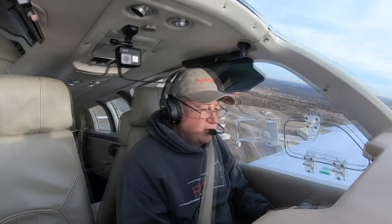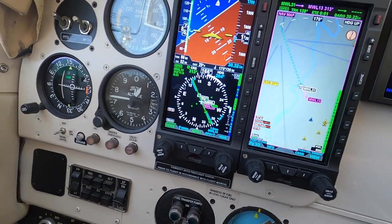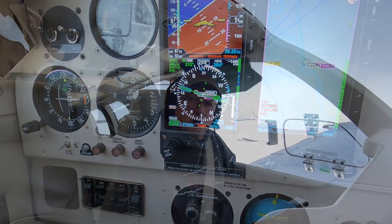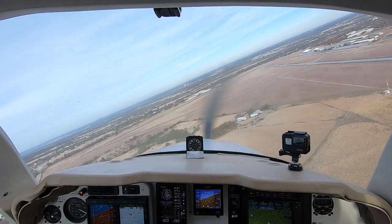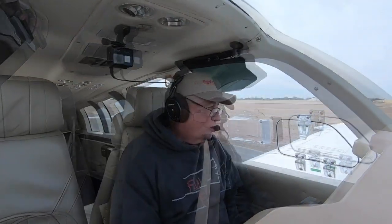Climbing like a bat out of hell — 1,500 feet per minute. 600, 700. One potato, two potato, three potato. 400 feet. Okay, I can make it back. Maybe close to the runway.